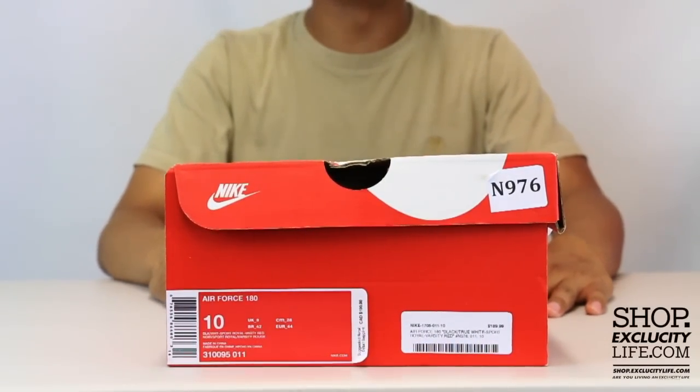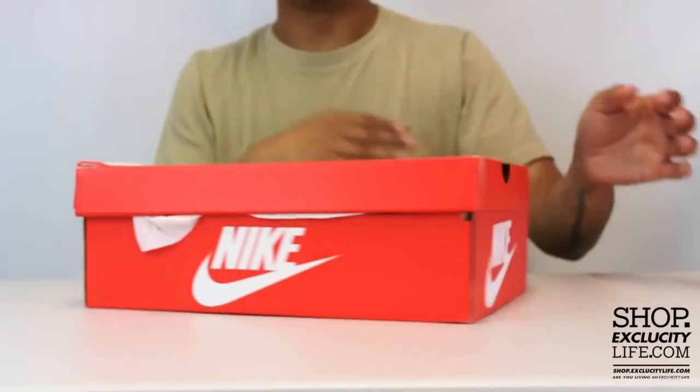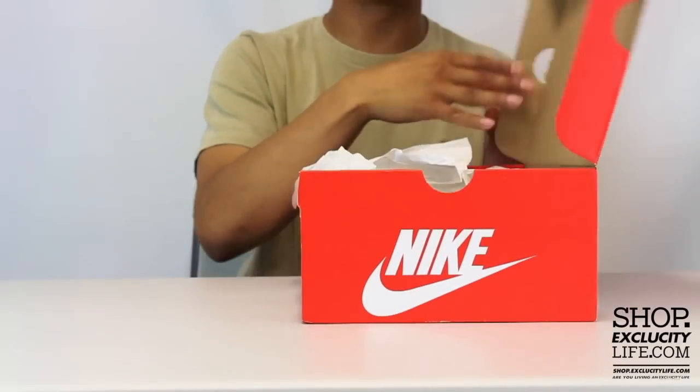What I've got, Texas City, coming to you with another unboxing video. We got the Air Force 180 in a special colorway in the black, white, sport royal, and varsity red colors.